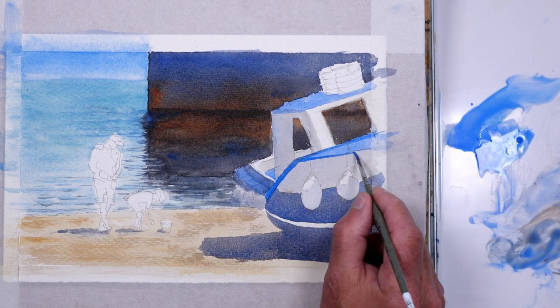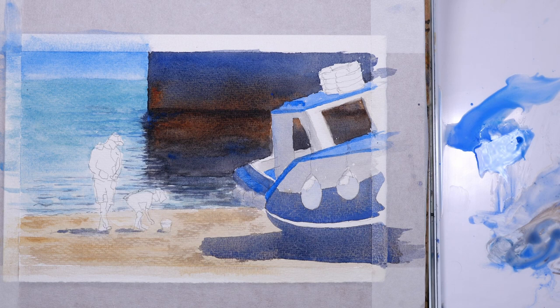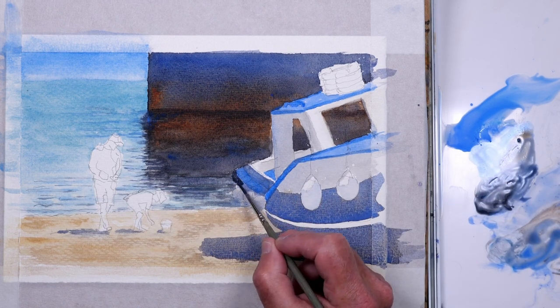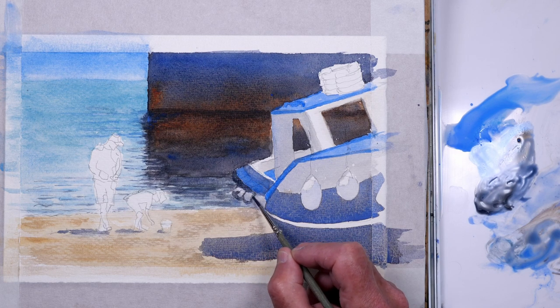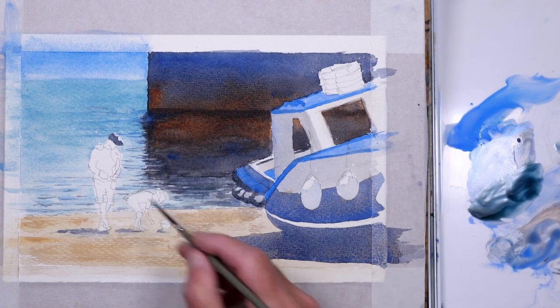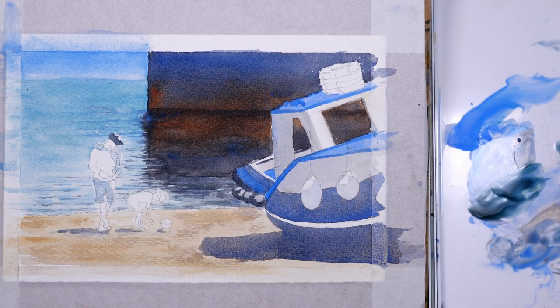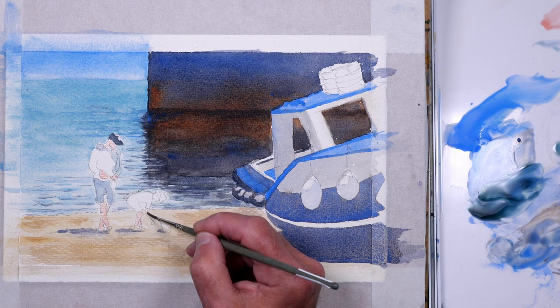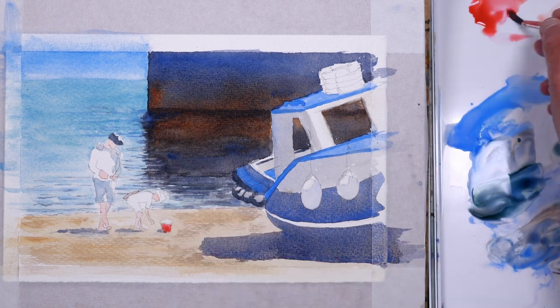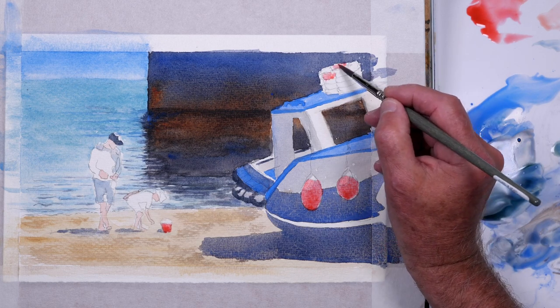Just adding a bit of shadow on the buoys on the side of the boat. Same with the larger buoys — I'll be going over these with a reddy orange but putting the shadow in first just helps to create that feeling of three dimensions. Using a slightly darker blue — a bit of ultramarine and cobalt mixed together — for the detail on the boat. Using the same mix of colours for the figures just to put some shadows in.